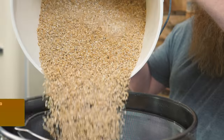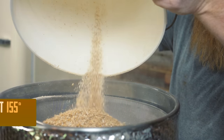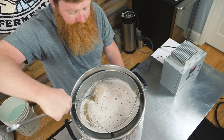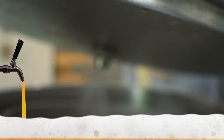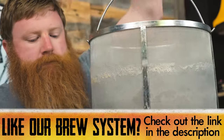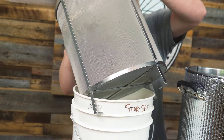We're gonna hook up our hoses to recirculate the mash. I'm brewing solo today and feeling kind of lazy so I'm gonna use our hook. We're gonna let our grains drain for 10 minutes and start our 60-minute boil.